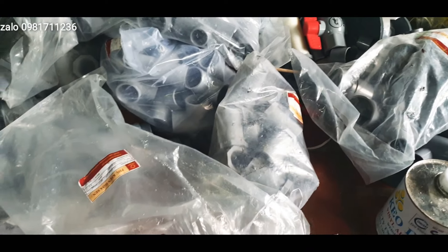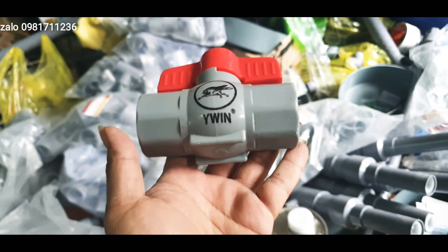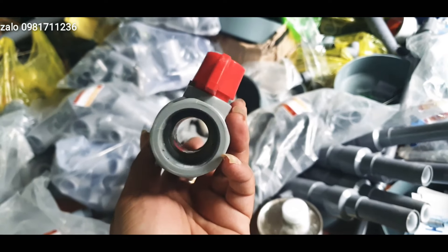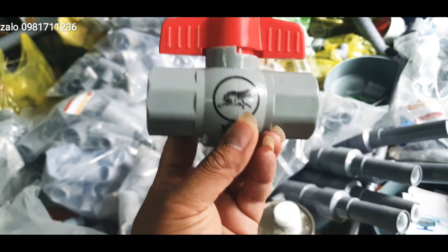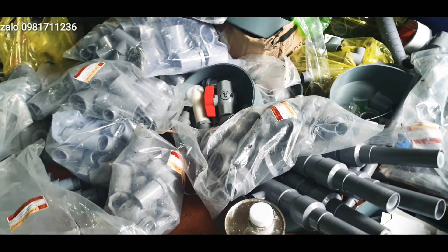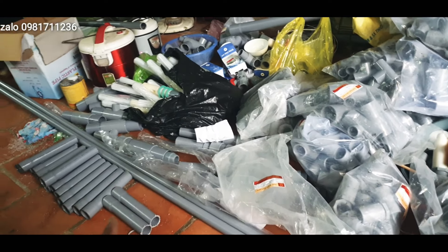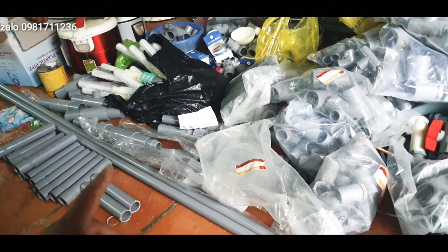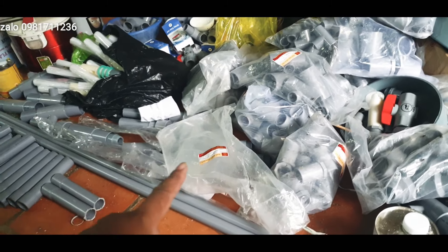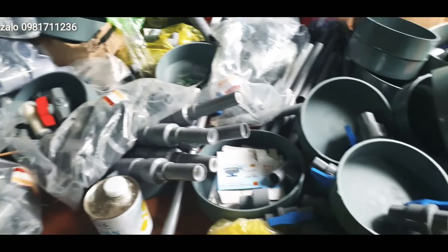Và đây là cái khóa ngựa các bác. Cái khóa ngựa này có giá 34.000 thì em sẽ tính cho các bác là 19.000 một cái. Đây là các cái riêng, ví dụ các bác làm em sẽ báo ra cụ thể luôn. Đây là đồ đang làm tiếp để gửi đi cho các bác, vợ em và thợ sẽ đóng hàng gửi đi cho các bác.